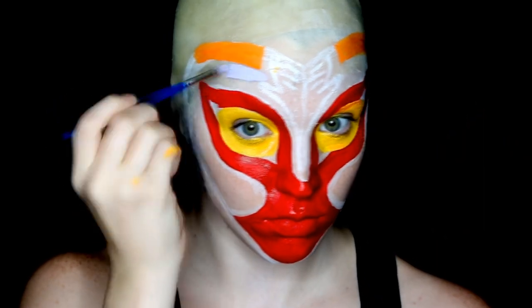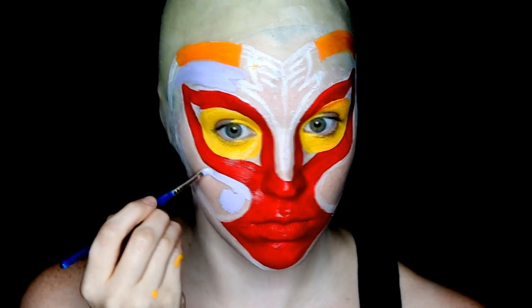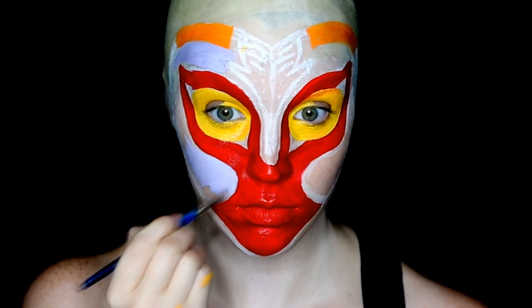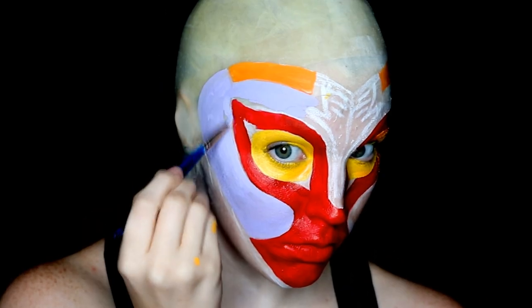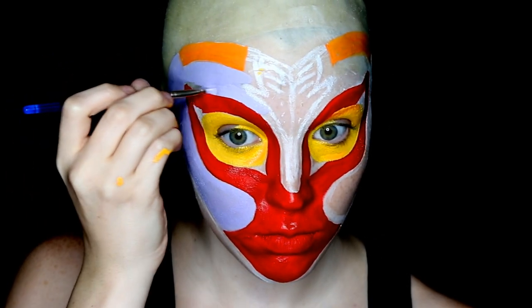For the purple-blue areas of the face, I started with a very light lavender face paint — not at all the final color of the mask, but it gives a good base and allows me to draw on top of it later when doing all the details. I can always go back and darken near the end.